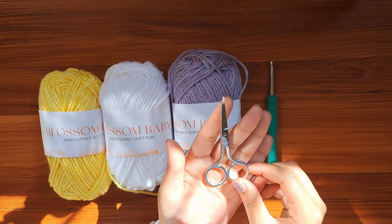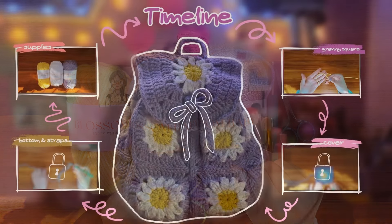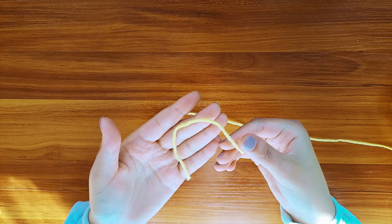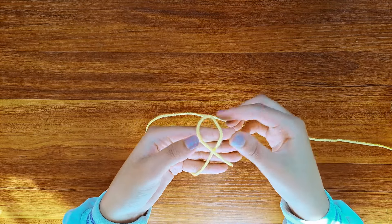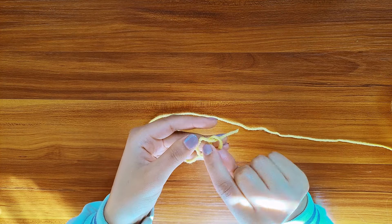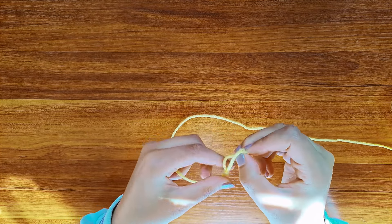And a pair of scissors. First of all, I'm starting off with the middle part of the flower, which I chose to be yellow. Now I'm just gonna tie my yarn to the hook by a slip knot.